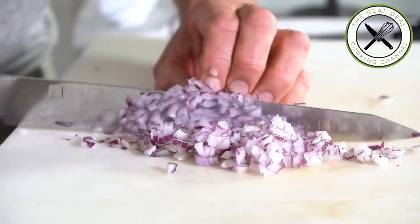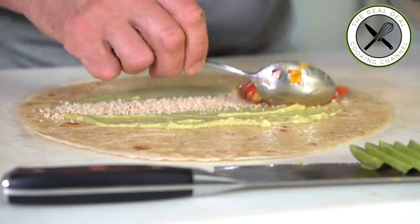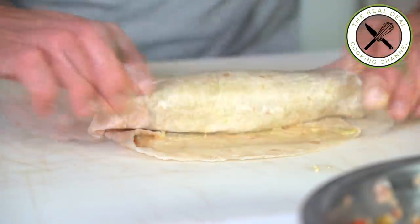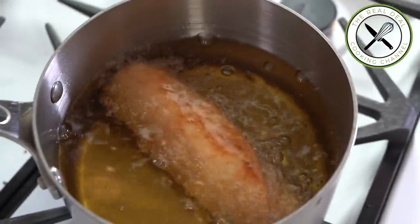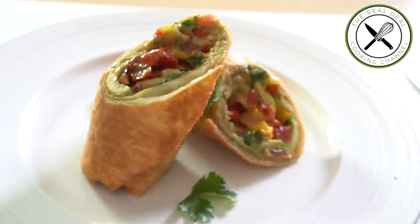Guess what? Last night, I went to my friend's bistro in La Roya. Chef Didier Pelleru wanted to impress me, and he did. He just wrapped some salsa and avocado in tortilla and deep fried it, and it was very good. I am Bruno Albouze. Thanks for watching.